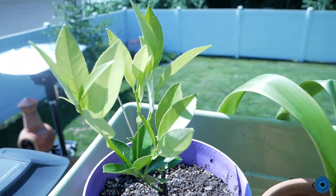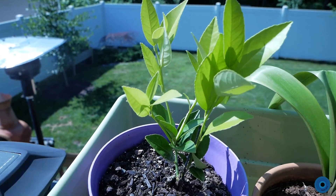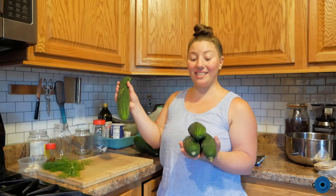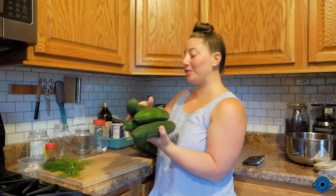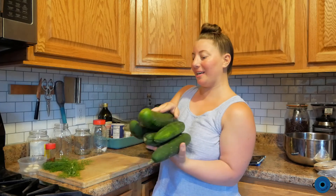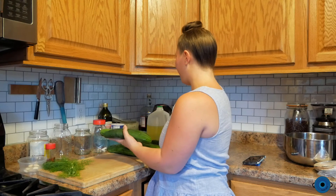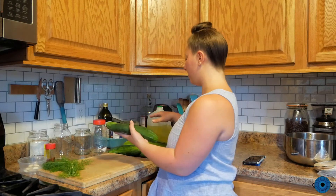Now it is time to make our pickles. I have a bunch of cucumbers here — all from the garden, including the one I just picked. So how many do I have? Seven cucumbers. These are straight cucumbers, which are not pickling cucumbers, but we're still going to use them and we'll still get great results — it won't be a problem.